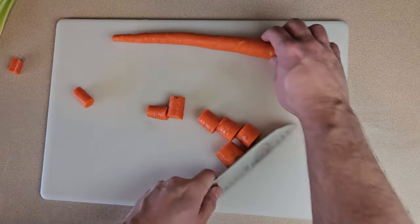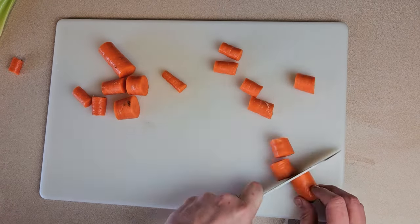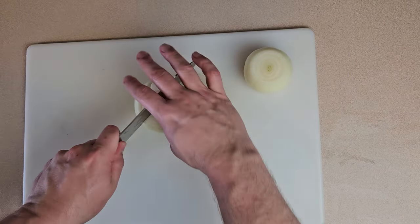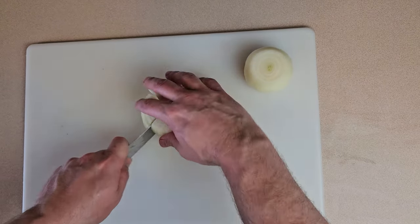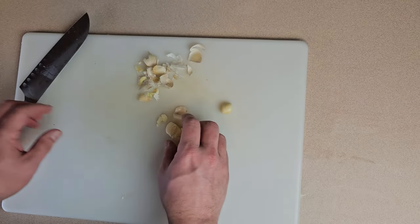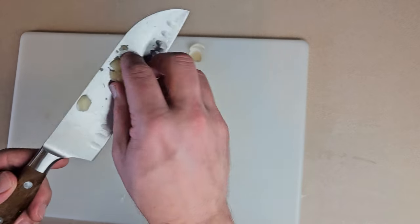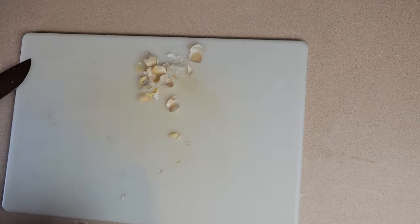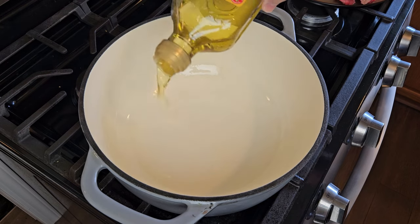Next I'll prep my vegetables — this step is super simple. For the carrots I'm just chopping into big chunks, no peeling necessary. Then I'll do the same with my celery. For the onions I'll just peel and quarter them, and finally I'll peel and smash the garlic cloves. These aromatics only serve to make the braising liquid more delicious and will all be strained out later, so no need to spend a ton of time dicing or mincing.